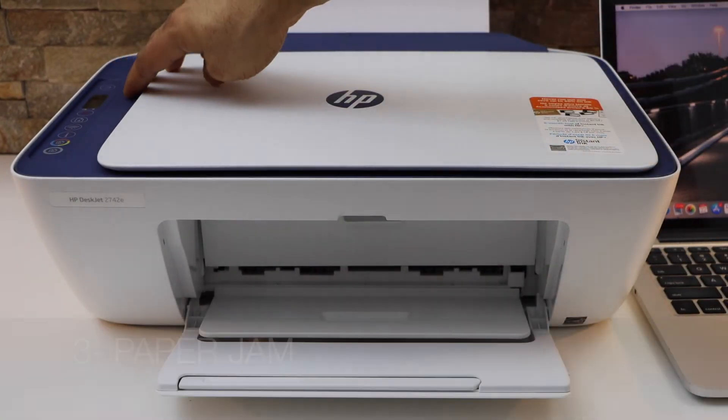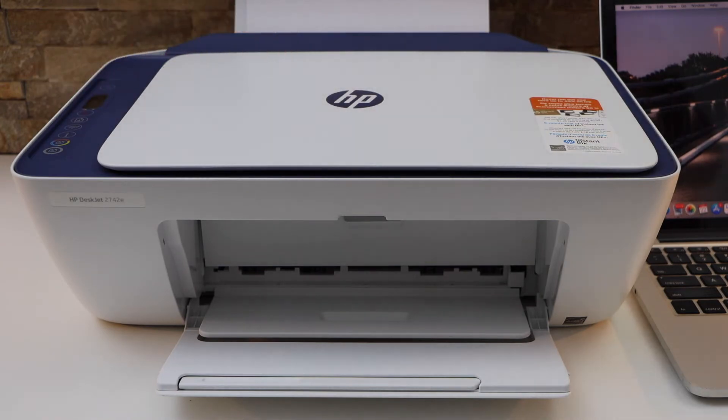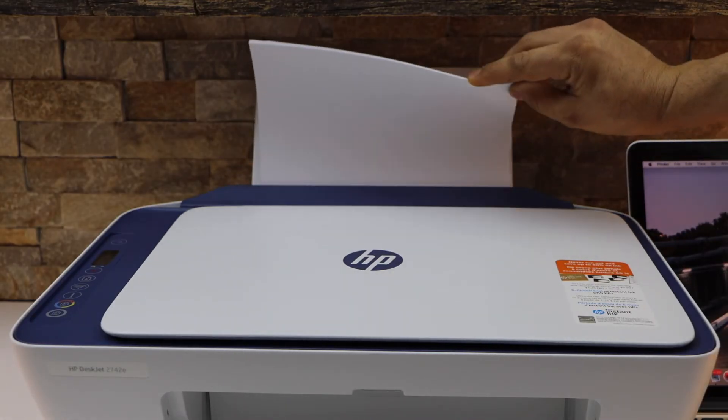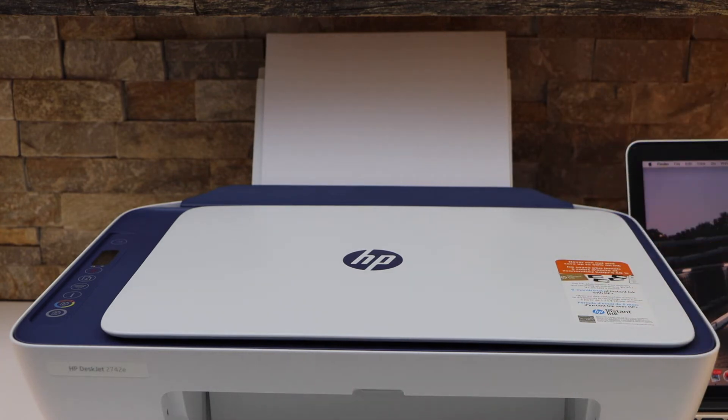The third thing is if there is any paper jam — there should be a warning light available on the printer screen. The fourth reason is if the paper tray is out of paper. If you run out and forgot, when you give a print command it won't print anything.